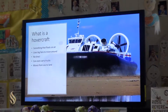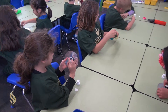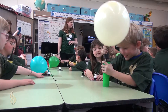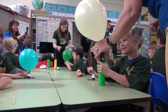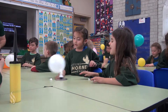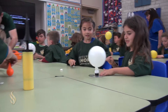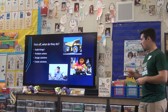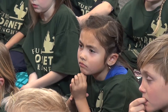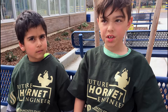So, what is a hovercraft? Have any of you guys ever seen a hovercraft like that? The activity uses a CD on the bottom with a balloon attached to the top. As air is released from the balloon, it will push the CD up and actually cause it to hover. You don't have to be a college student to start designing and building solutions to things. You can start being an engineer now. That's why you guys all get to wear those future Hornet shirts — your field trip shirts.